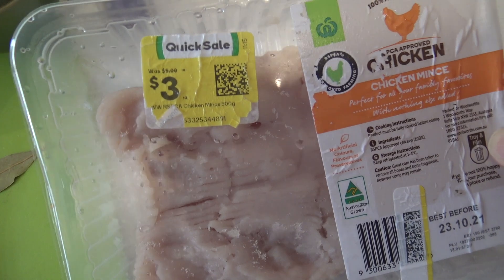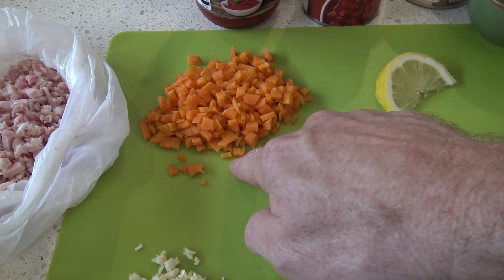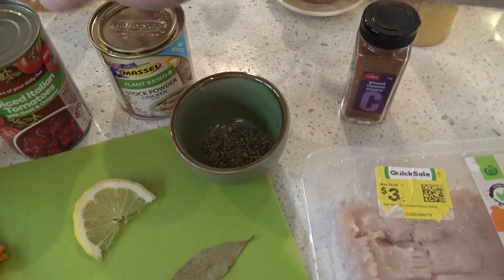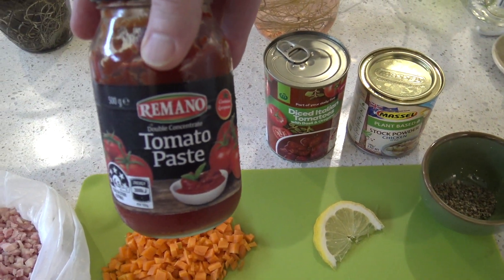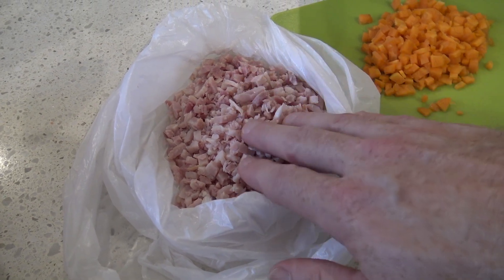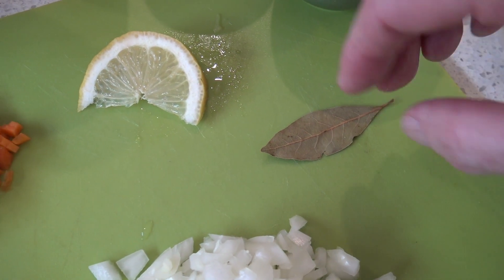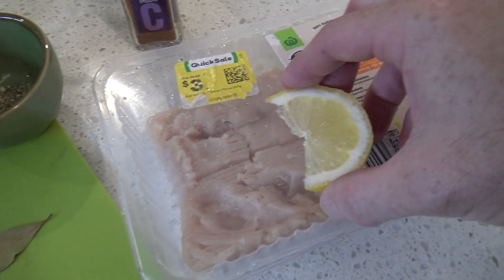I got some chicken mince here on special of course. I got two garlics cut up, small onion, one carrot cut up. I got a little bit of spice here. I've got some Italian herbs, I'm using some chicken stock, a tin of diced tomatoes and you might even need some tomato paste if you've got it. Now I've got here some bacon — you don't have to add this but well come on guys, it's bacon. I've got a bay leaf here as well and whenever I'm cooking chicken I always like to add a little bit of lemon because lemon and chicken is a match made in heaven.